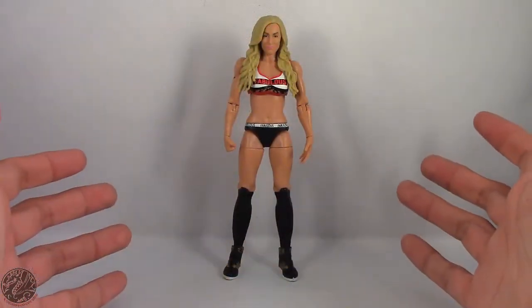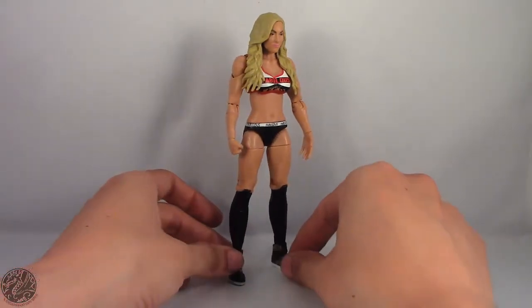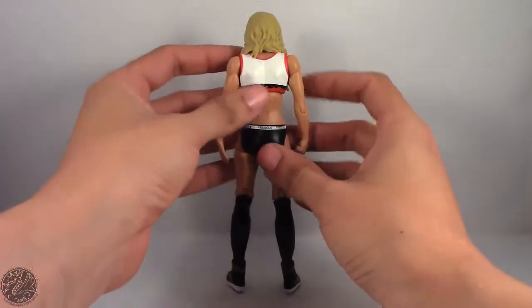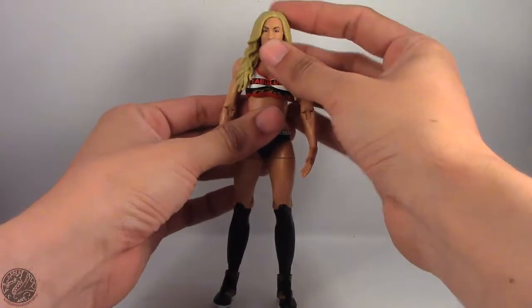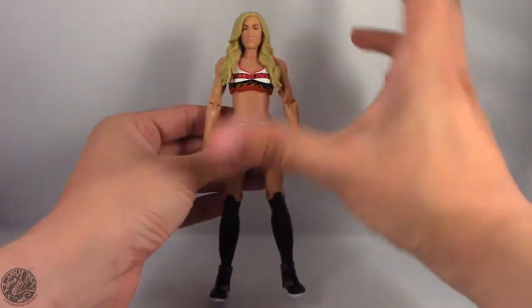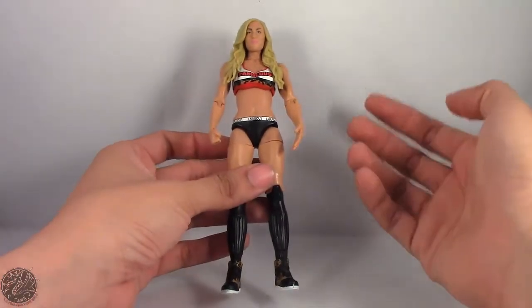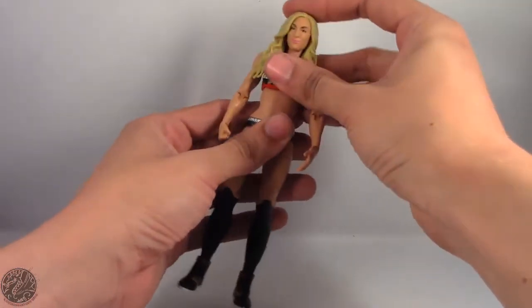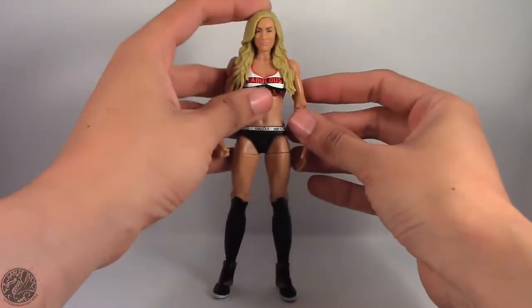Here we have Carmella posing out of the packaging. Before we get onto the figure, let's have a nice 360 of her. I'm really surprised I found her — I went into Walmart right after work and looked through the toy aisle. They were putting out a new fresh case, and I completely forgot Carmella was in this wave. If I didn't double-take, I probably would have missed this figure, but I'm really glad I found her.